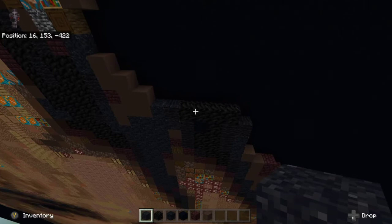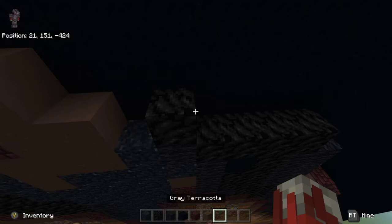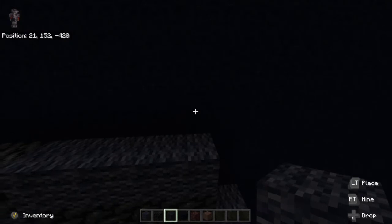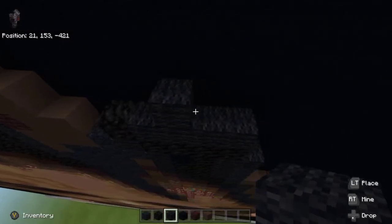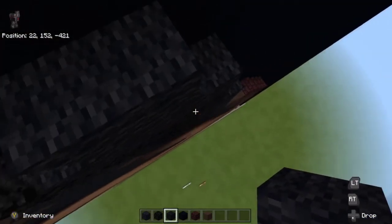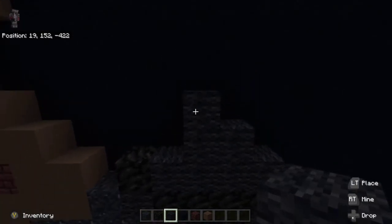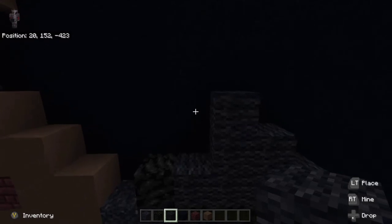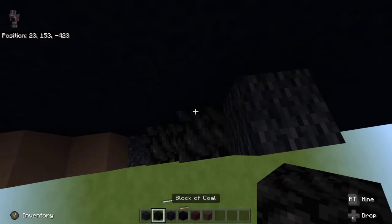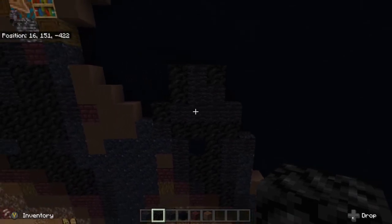On top of the black wool to the far left, place a coal block on top. To the right of that coal block, place four black wool to the right — one, two, three, four. In the middle of the black wool, place one black wool on two of the black wools in the middle. On top of the left black wool in the middle, place one black wool on top. Then to the left of the black wool, place up two coal blocks. To the right at the top black wool, place another coal block.